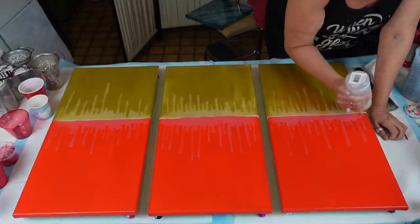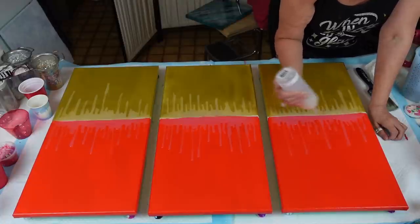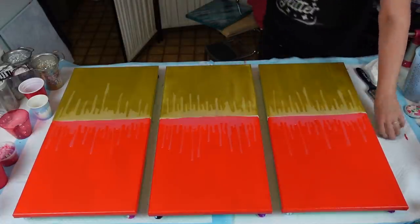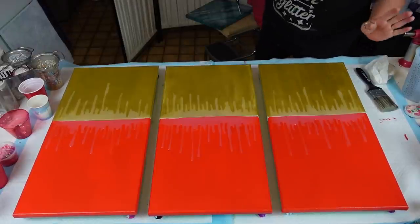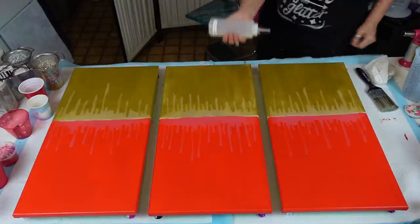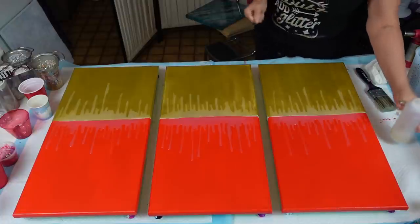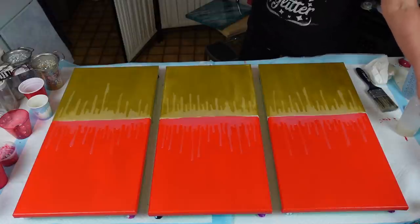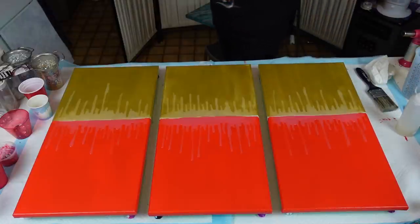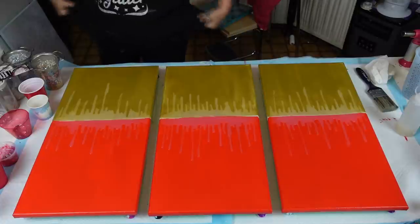I'm having an issue with my giveaway — I haven't heard from quite a few people. I had three respond right away the day of, but I have not heard from four. This is going to dry so I'll go upstairs, go through, and double check who has not responded. You need to get a hold of me because I'm going to repick — it's been almost a month since I did the draw.